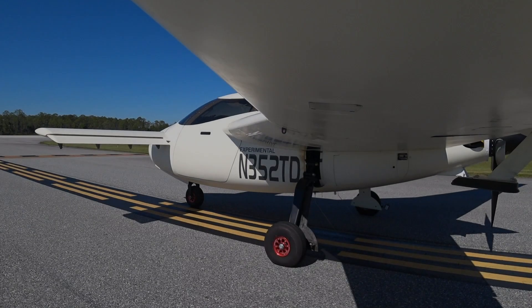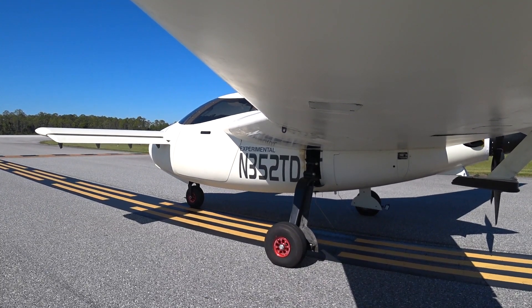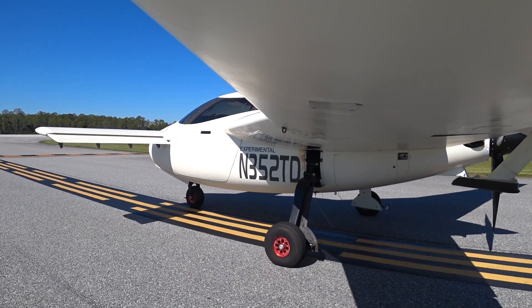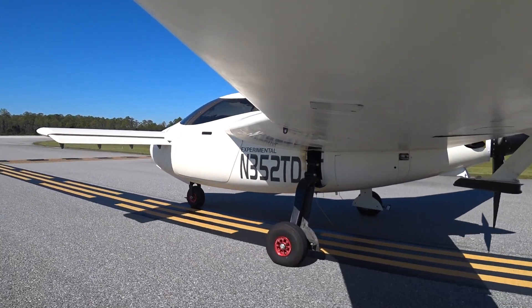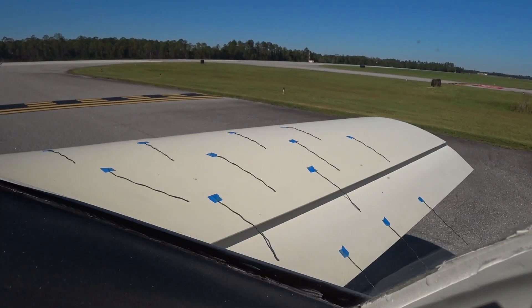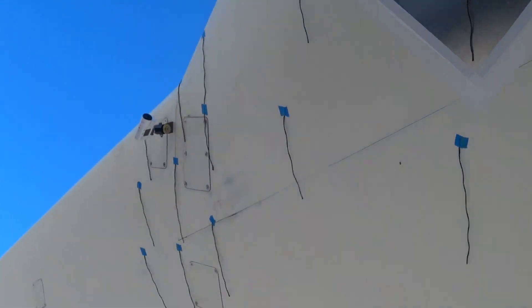I did actually receive the new tanks for the nose late this afternoon, but I haven't had a chance to do anything with them yet. I'll be working on getting those installed over the next couple of days. This short runway run was mainly to dial in the trim setting.